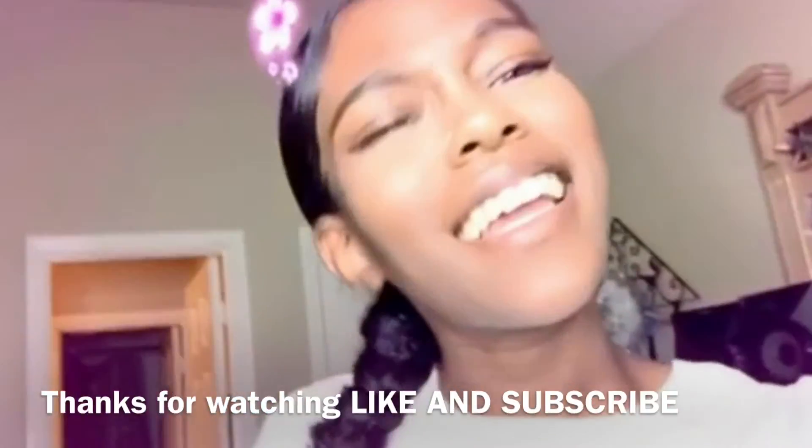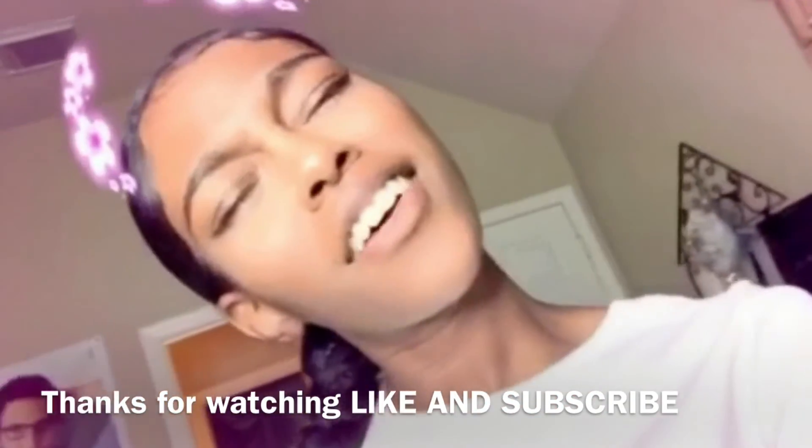At the end of the video I ended up putting my hair in a little braid. I hope you like it — thanks for watching, like and subscribe!